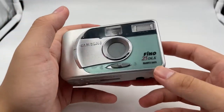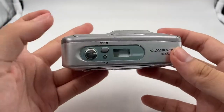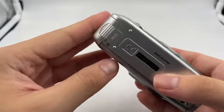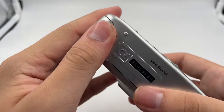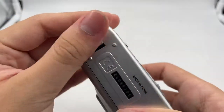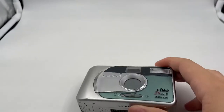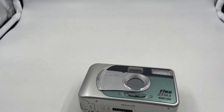Hello, so this is the Samsung Phenol 25DLX. This is the overall condition of the camera. The battery it uses is 2AA batteries. Right now we're just going to do a very short video on the camera.